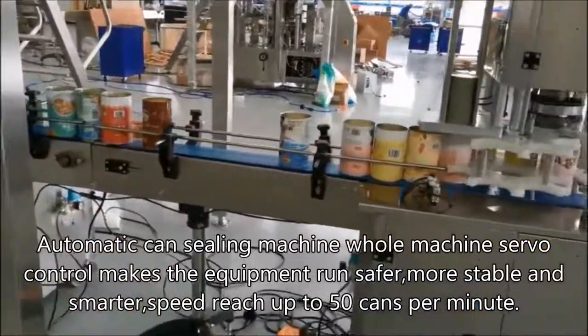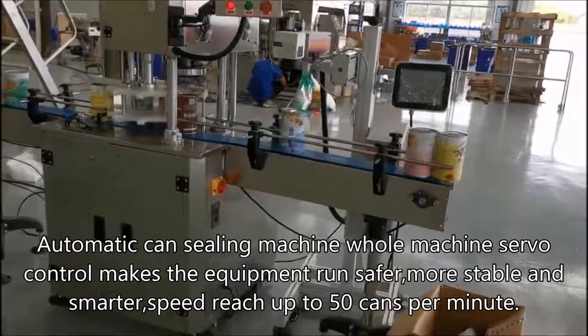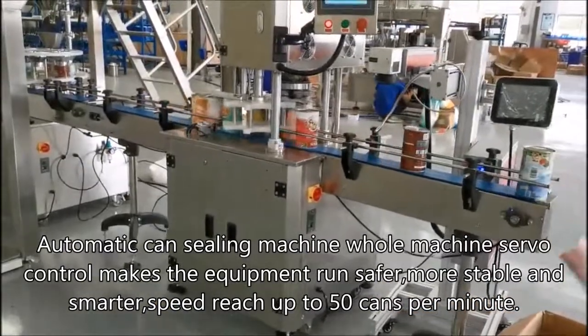The automatic filling and sealing machine whole machine servo control makes the equipment run safer, more stable, and smarter. Speed reaches up to 50 cans per minute.